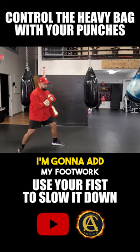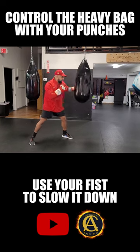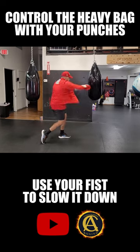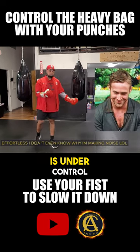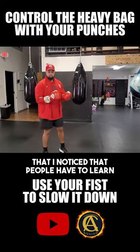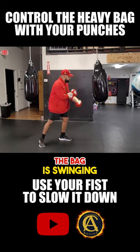One more time — bag is swinging. Of course I'm gonna add my footwork. I'm here now, it's here, and look at the bag. Now I'm here — look at that. I didn't have to go like this. And that's the number one thing that I noticed that people have to learn. So how do you do that? Exactly how I demonstrated — when the bag is swinging.